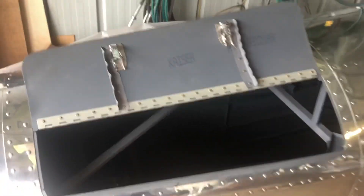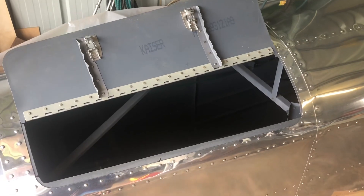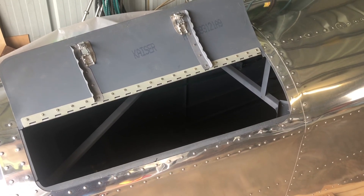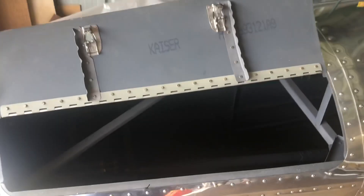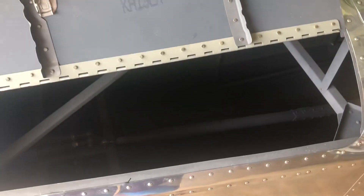This is an inspection hatch — I think I've shown this before but we'll go over it. I'm sick to death of working on aeroplanes with such minimal access. I can stick my whole head in here and shoulders and everything — it's great. So there's access into the rear fuselage.